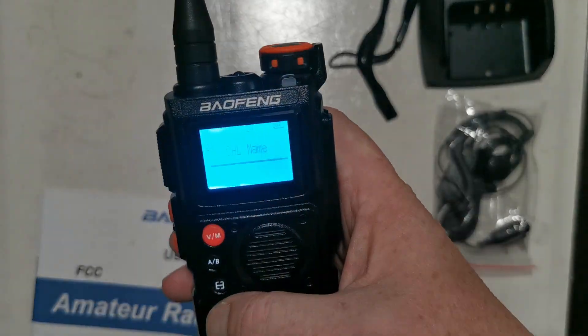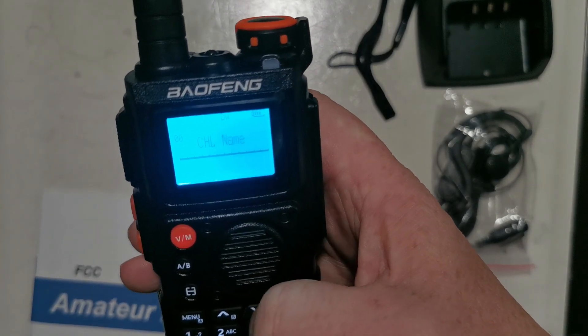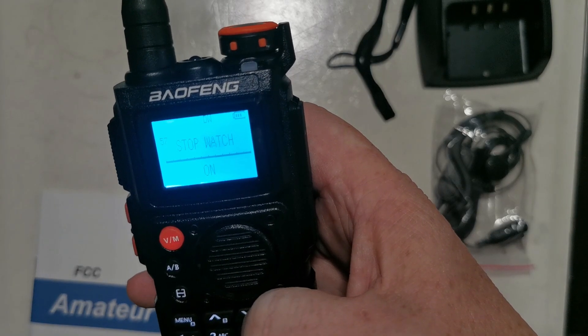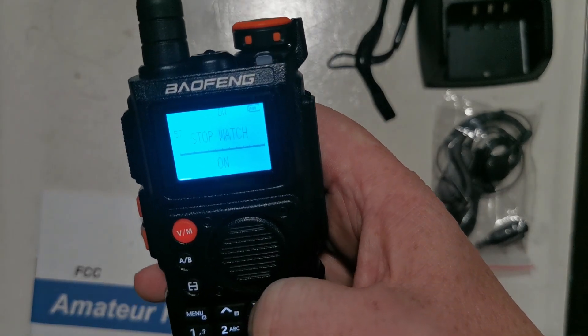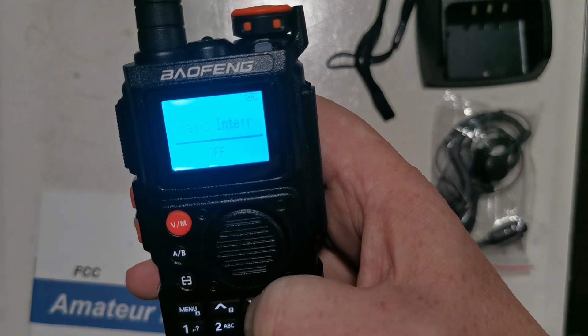Okay, we've got the rest of the menu system. So we've got menu, channel name, firmware version, stopwatch — there's that stopwatch function again — and reset. It looks like I'm going backwards through it.